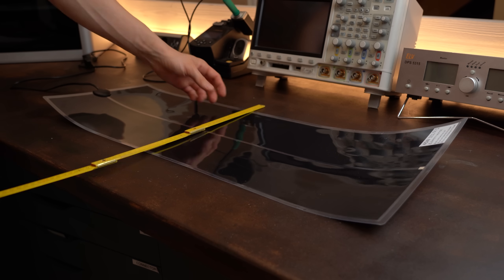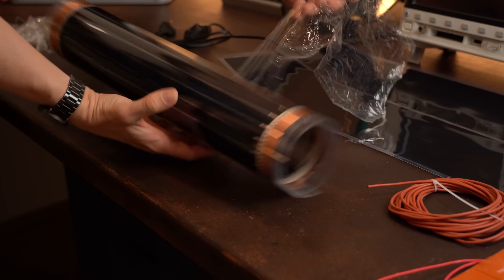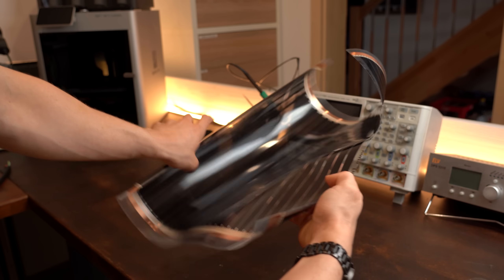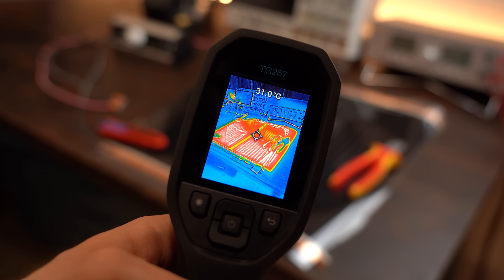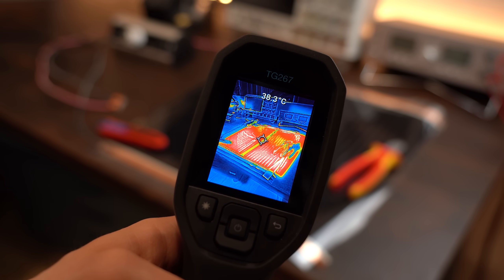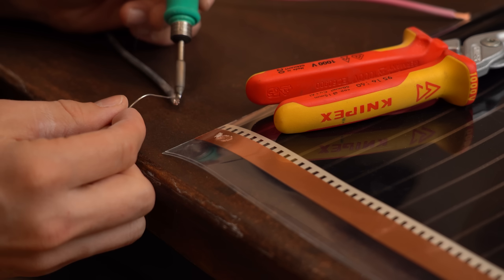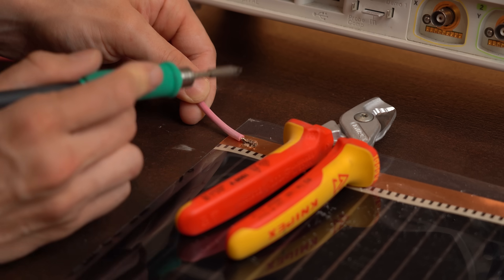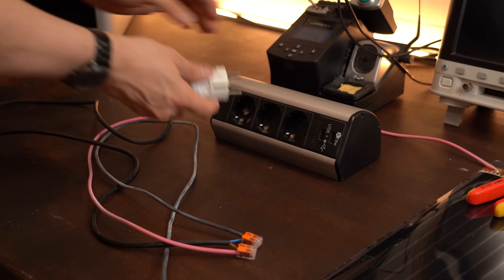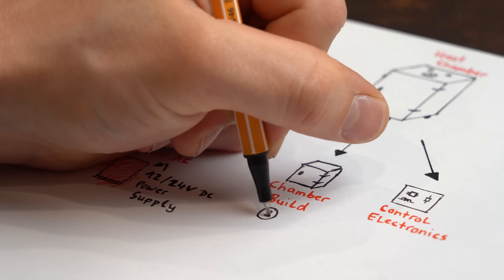Sadly the terrarium pad's size was in the end too big for my heat chamber, so I switched to my last ordered product: a plastic-enclosed heating pad normally used for floor heating. It performed pretty much the same way as the terrarium heater, making it definitely suitable for my application. I did have to add mains voltage wires myself, and at this point I must warn you that working with mains voltage should only be done by professionals. With that out of the way, the heating problem was solved and it was time to build the actual chamber.